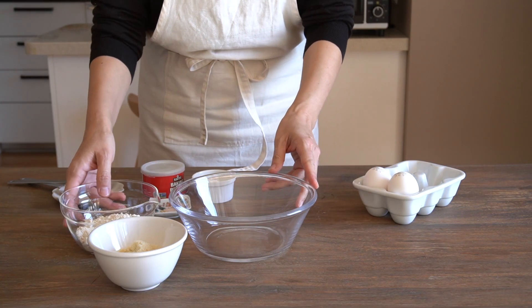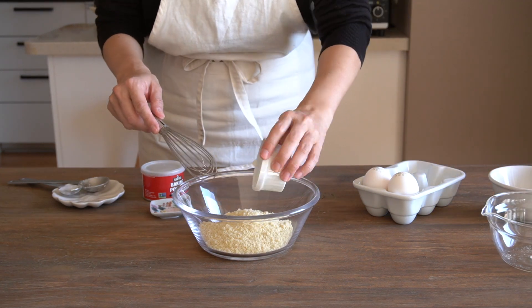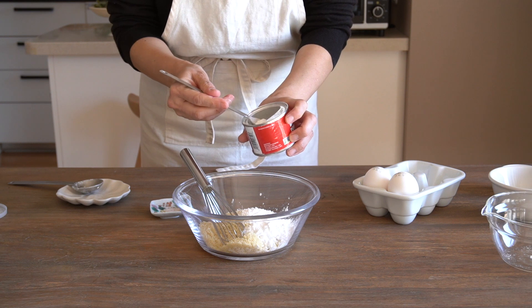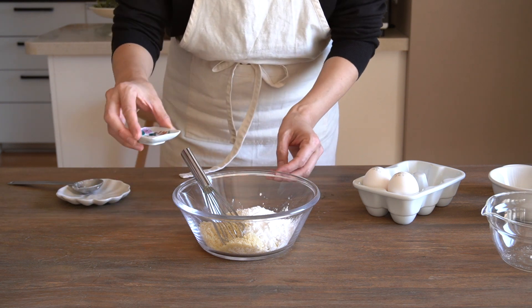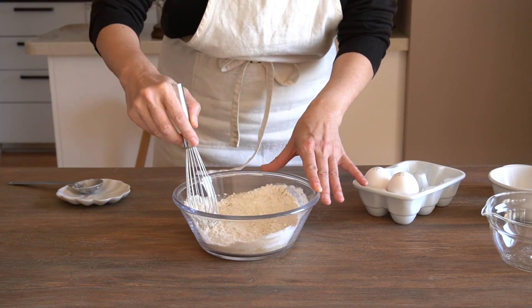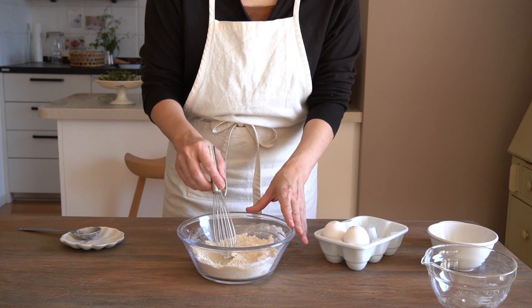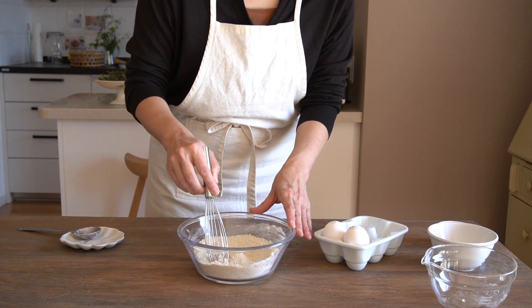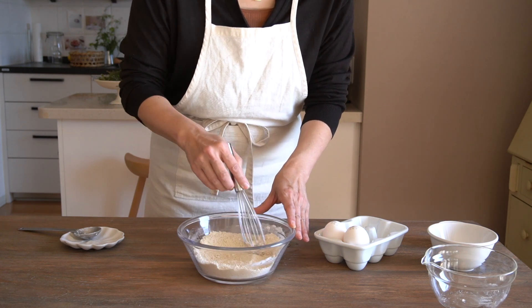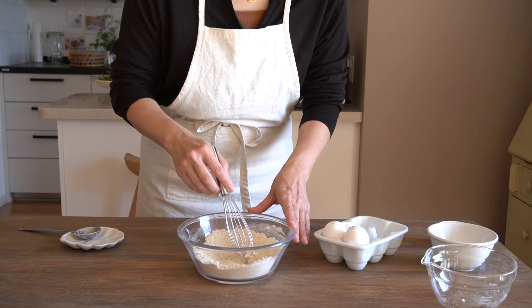First, we're combining all the flour components. So oat flour goes in, almond flour, cornstarch, and baking powder — two-thirds of a teaspoon — and salt. I'm just going to give the flour a good mix. Just a little baking tip: whenever you have two or three or more flours in the recipe, it's always a good idea to mix the flour parts first. That way, you can get rid of any lumps, or it would just be quicker to mix with the wet ingredients.